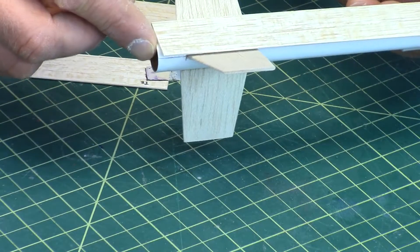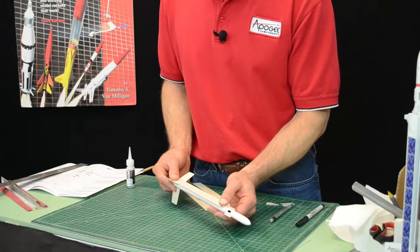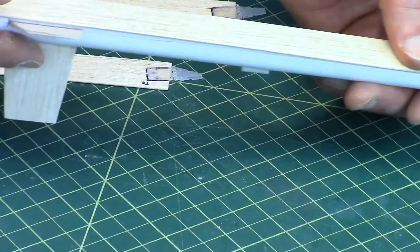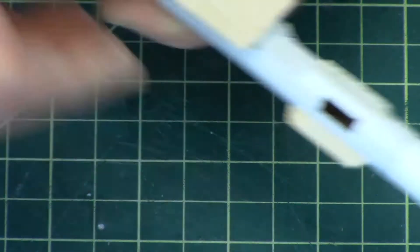You're going to lay the blade to the back edge, and then run it along the tube, and then you can nudge it forward so that it's just below the little support right here. And that's where it's going to get glued down.